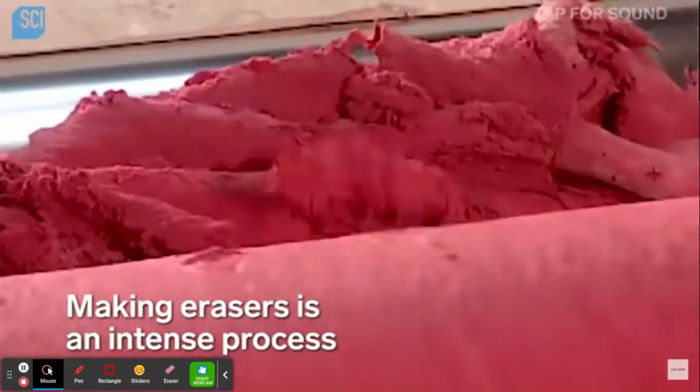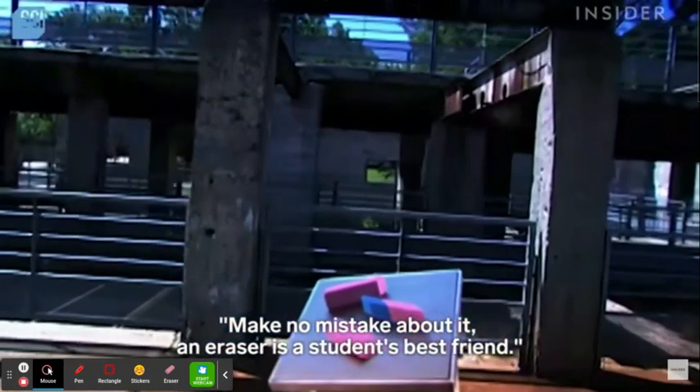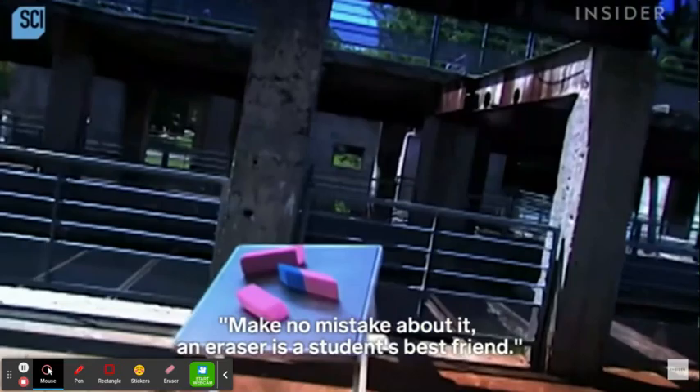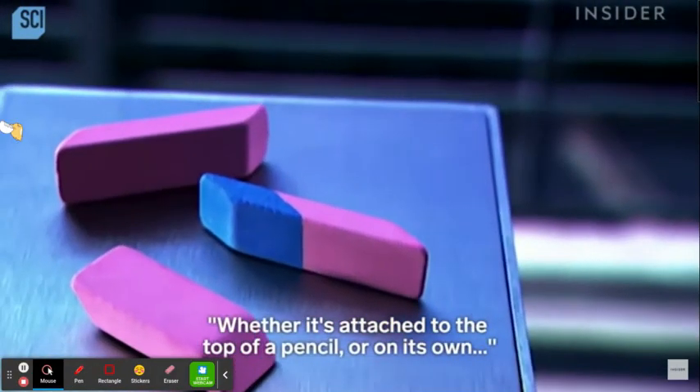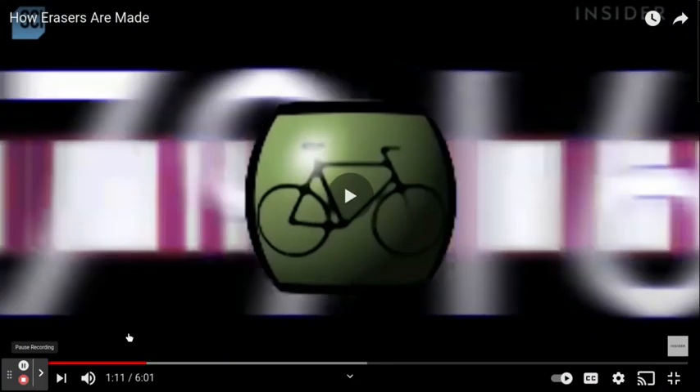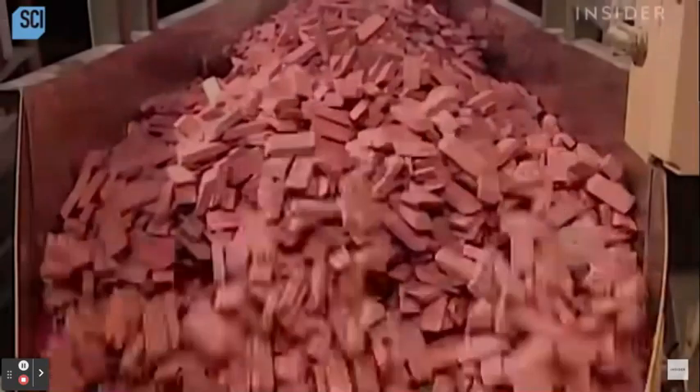Making erasers is an intense process. Make no mistake about it, an eraser is a student's best friend, whether it's attached to the top of a pencil or on its own. That's a lot of erasers.